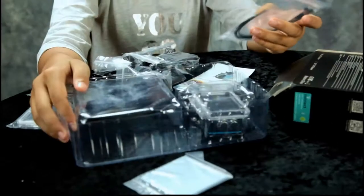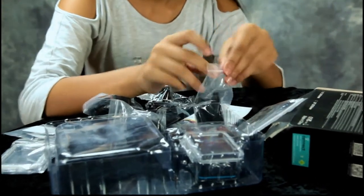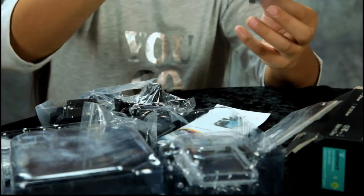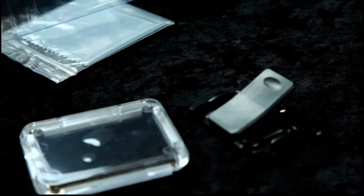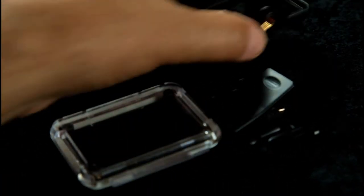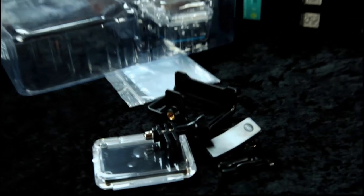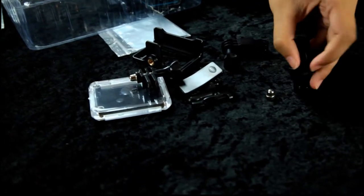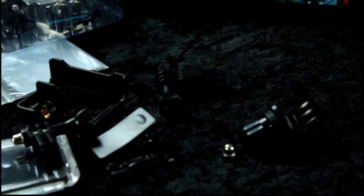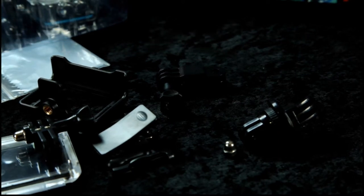It comes with some wire ties. With the side opening there's some packages — looks like some type of clip. That's good. Opening them all: this looks like a backing, a tripod holder, a backing not for waterproof — like a GoPro clip. And these are like GoPro mounts.